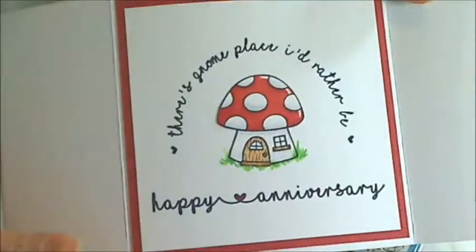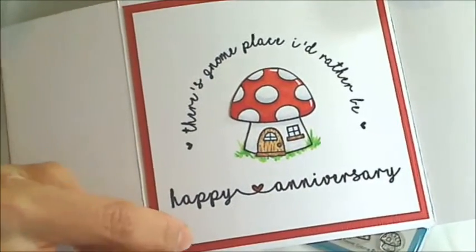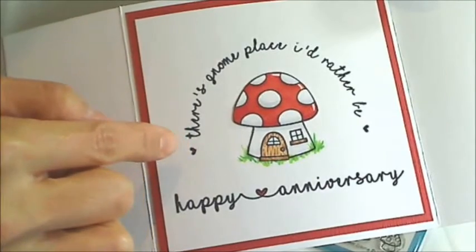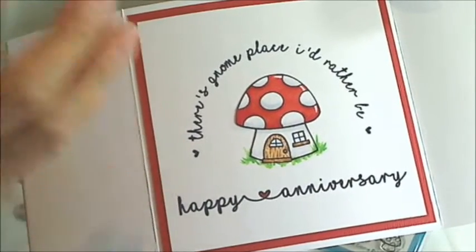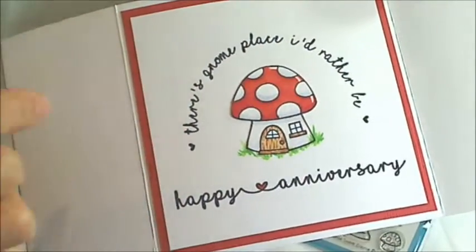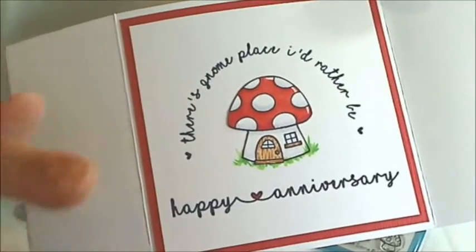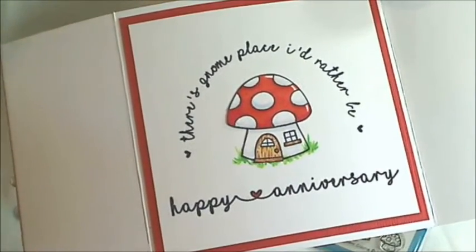For the font I downloaded a free font, and all the details will be on my blog post. I also downloaded a widget for paint.net, which is a free software program that allowed me to print out this little sentiment in a circle format. All of that will be in my blog post if you guys are interested.